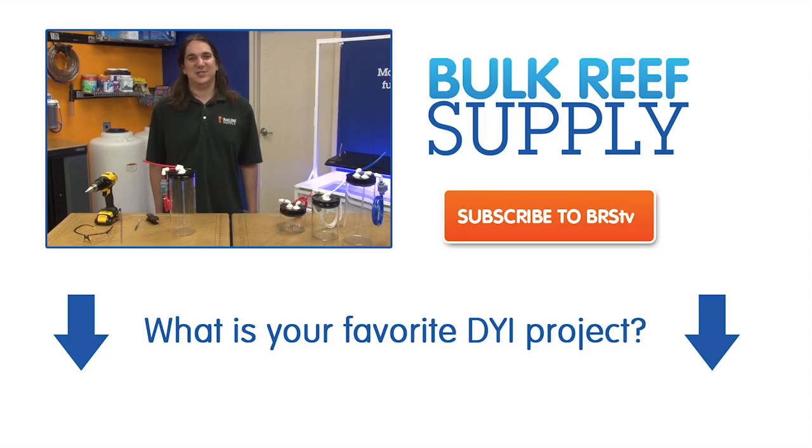Today's reefer question is: what is your favorite do-it-yourself project? Share your answers and see what others are saying in the comments area down below. And don't forget to subscribe to see more how-to videos. Thank you for watching BRS TV.